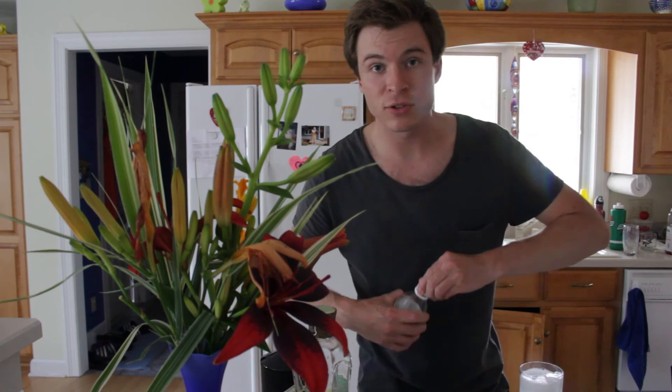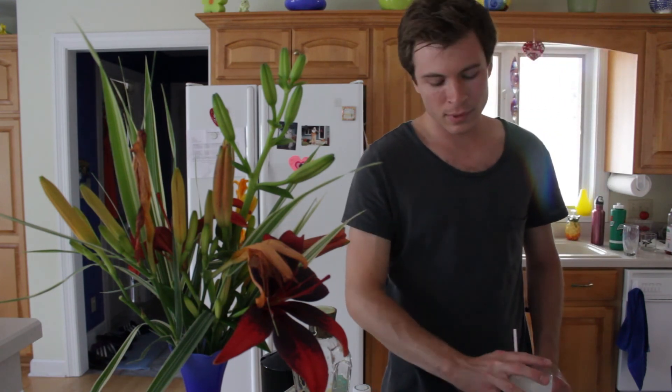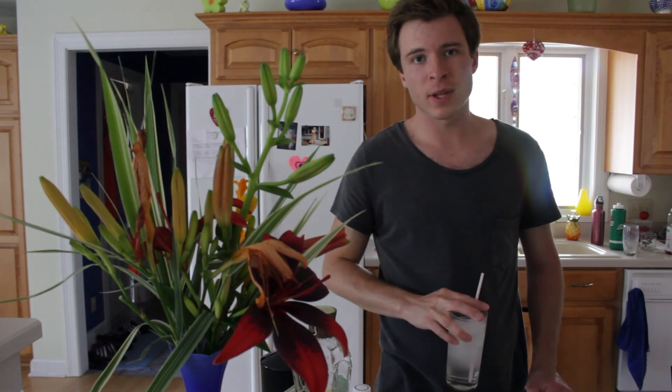Now, you will want to take a straw and just give it a little bit of a stir to incorporate the ingredients. Don't stir too much or you'll kill the fizz. Take a sip. That's Love and Happiness.